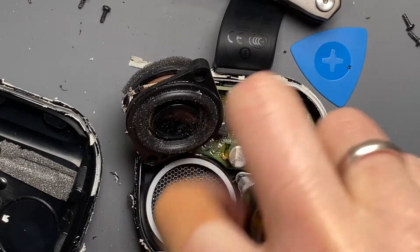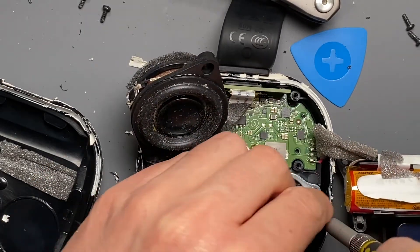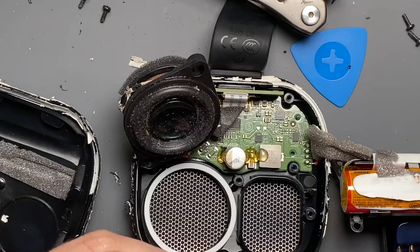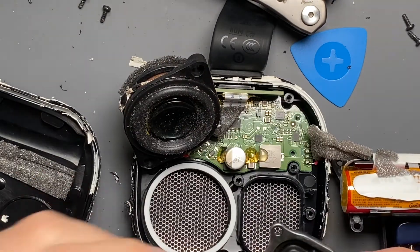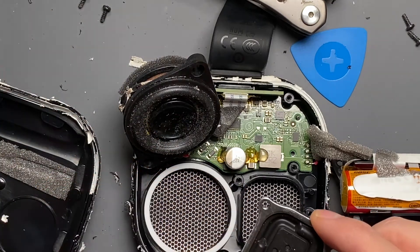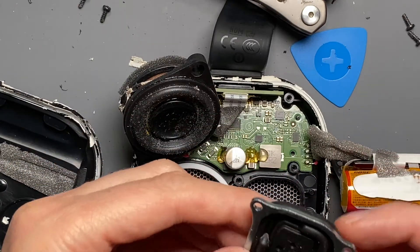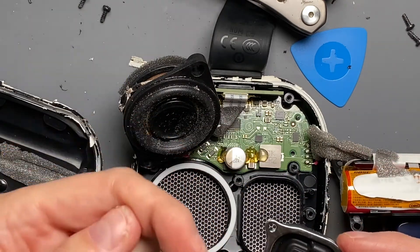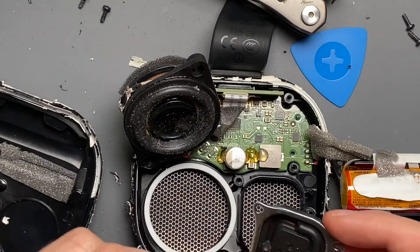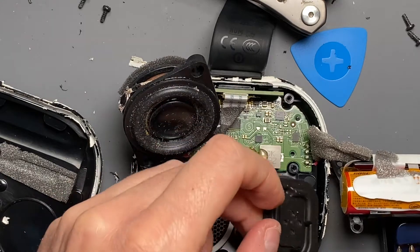I'm only going to take off one passive radiator just to show the other side — there's not much to show. It looks the same on the other side, but it's got a nice metal frame to keep it from flexing, because that would increase distortion. It acts sort of like a second speaker, but it's completely passive — there are no magnets in here. It's just acting in a sealed enclosure: when this speaker moves in, this moves out, and when the speaker moves out, the vacuum draws this in. It really is designed to just sit like that.